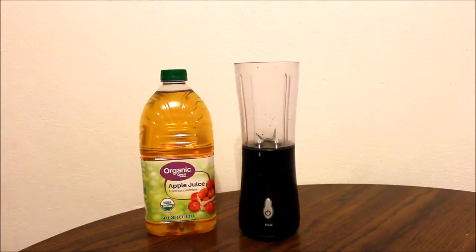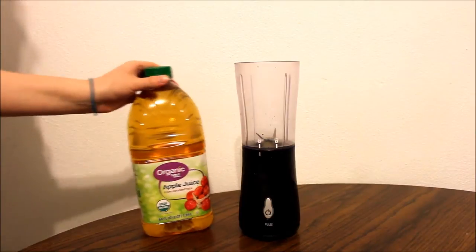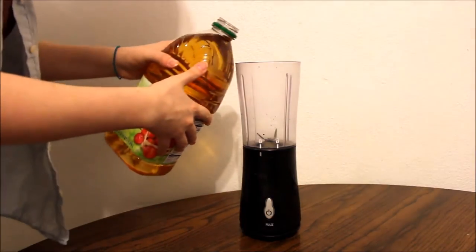For starters, I am going to take my apple juice and just pour it into my blender. For this recipe, I don't have any specific amounts, so I'm just going to kind of estimate how much I need here.